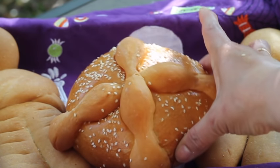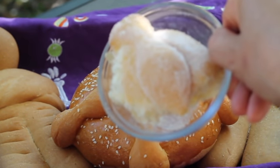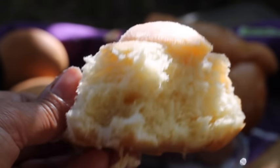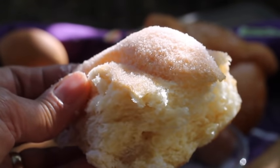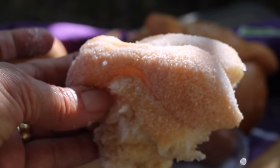In some places you can find it covered with sesame seeds, or you can find it covered with sugar. This is a traditional piece of Pan de Muerto — it is a slightly sweet bread flavored with orange blossom flower and anise, and is a lot like a brioche.